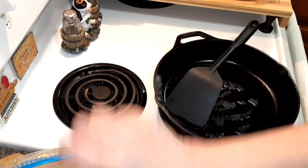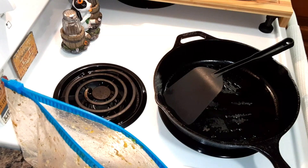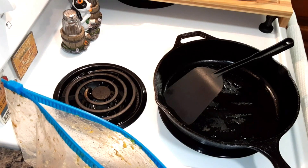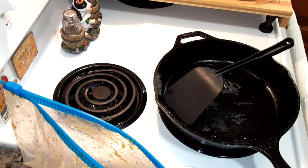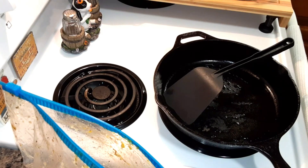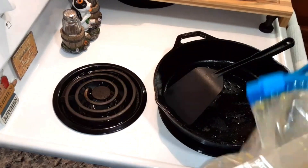Now, the chicken — you can use thighs, breast, or both. This recipe is actually for the grill, but I don't have a grill, and where I live they don't allow people to grill on their patio, which is understandable because it's a fire hazard. If you're going to grill this, it says preheat grill to medium heat and grill chicken pieces covered for 50 to 60 minutes until it's no longer pink. I'm just going to put it in this cast-iron skillet and cook it in the oven, with the oven preheating at 350 degrees.